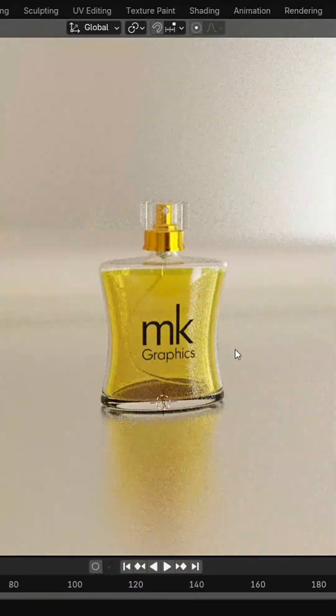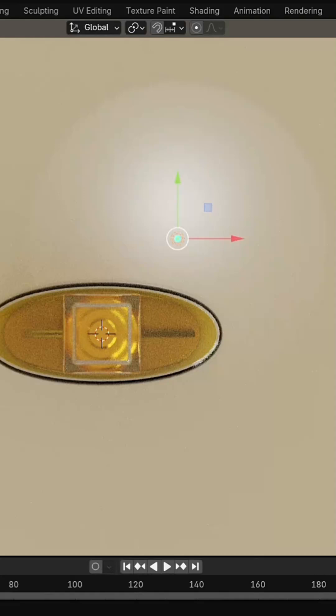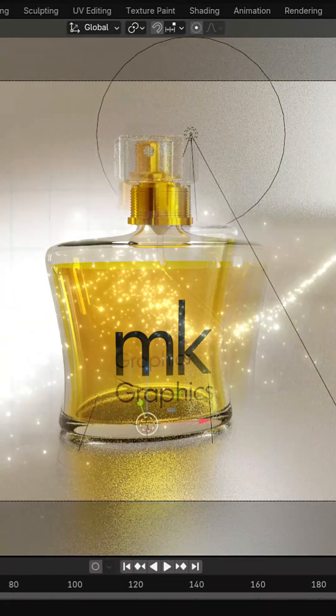Set up the camera and we're ready. Rendered in Cycles with smooth shadows, glossy reflections, and a transparent background.